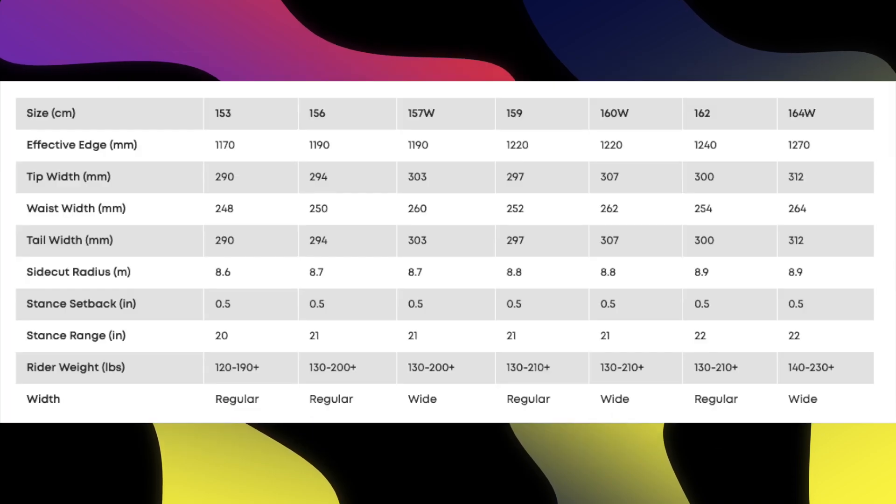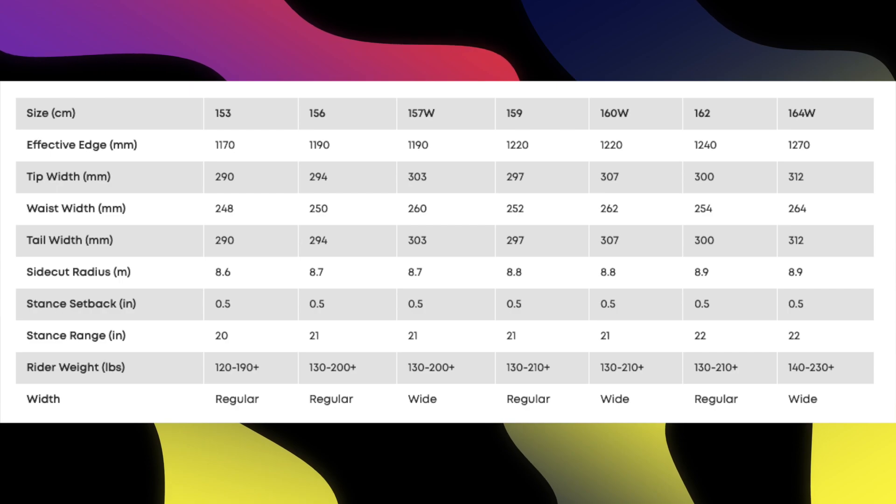This board is available at 153, 156, 159, 162, 157 wide, 160 wide, and 164 wide.